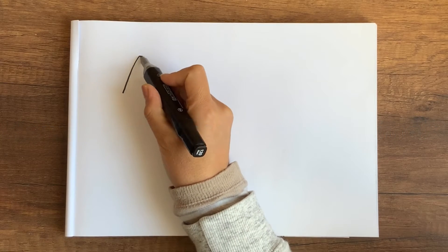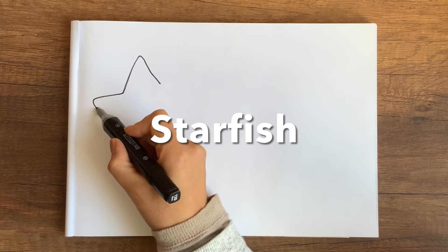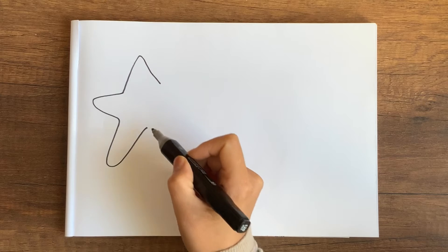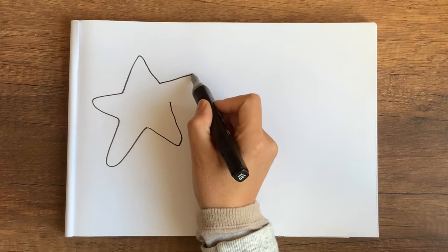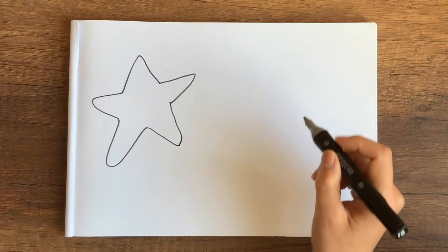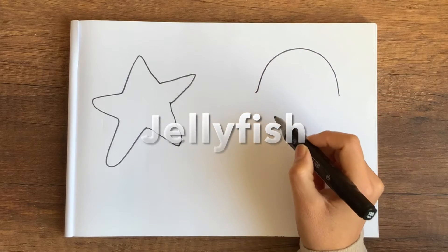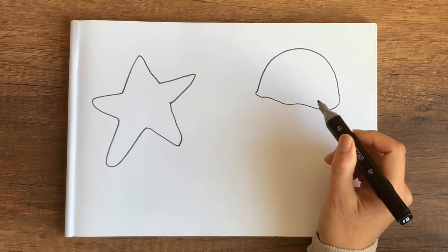Hi kids, today we're going to draw three marine animals. First we start with the starfish. For this you can draw a rough star shape — it doesn't have to be perfect. Now we have our starfish.